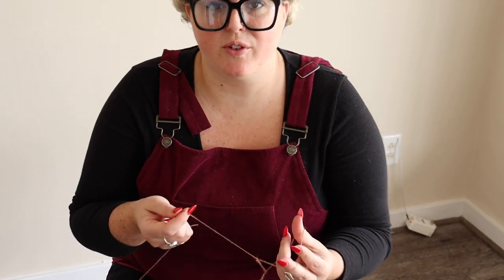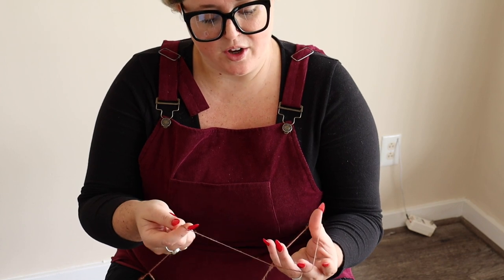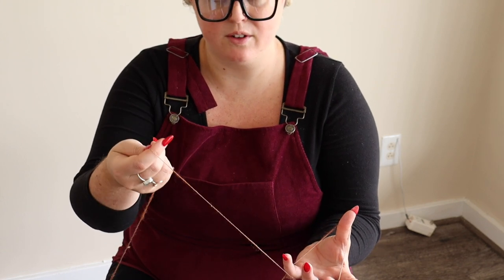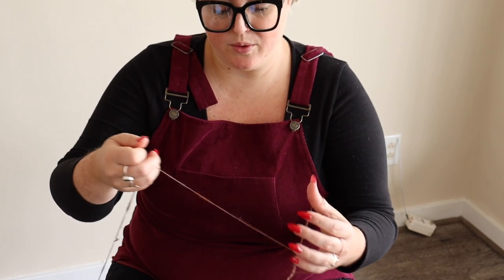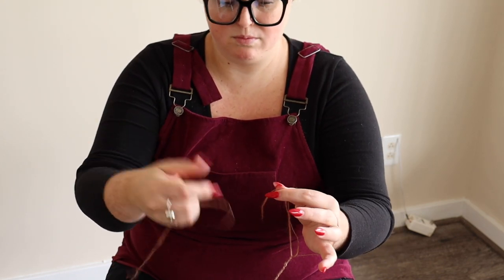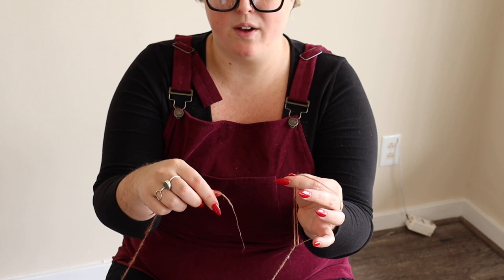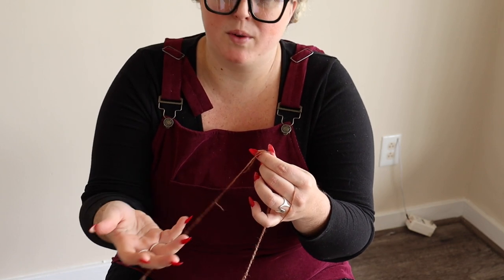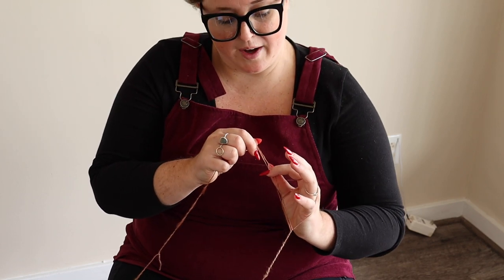Now we're going to do a little troubleshooting — what happens and what to do when your yarn breaks. There are two places it can break: it could break in the loop, or it could break in the single. I'm going to break it myself just to show you. When the single breaks, you have the two ends where the break was, and you're going to want to overlap them on themselves in that same area. You could knot it, but then you'd have a knot in your yarn — I think overlapping is a cleaner way to join it.